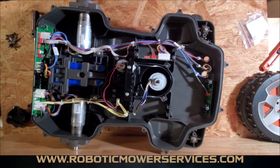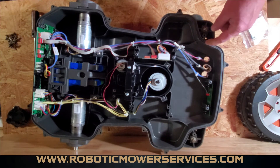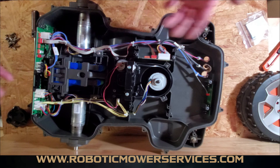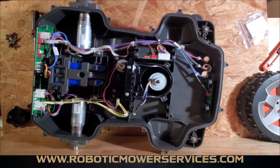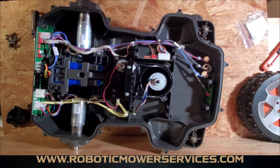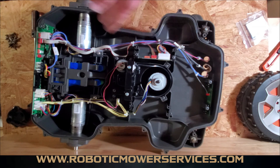Simple as that — that's how you install a new rope seal on your automower chassis. Again, make sure you put a new rope seal in there every time you split this thing open, because you don't want to take a chance of getting moisture in there and having corrosion build up on your circuit boards and having expensive repairs just because you tried to cheap out on a couple-dollar rope seal.